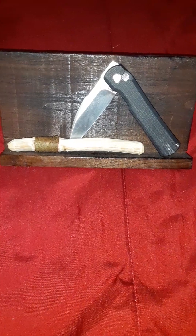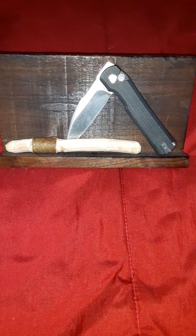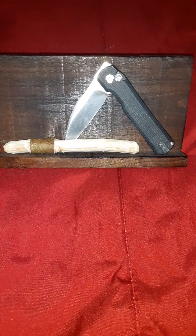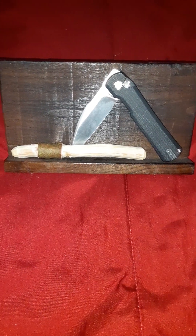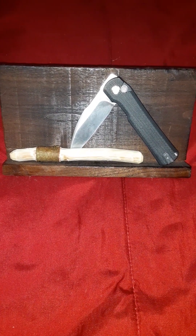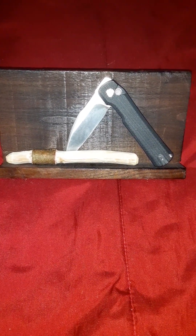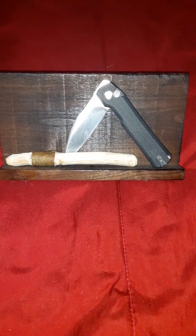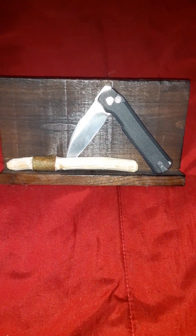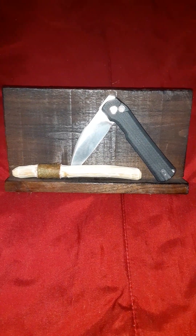What I look for when testing edge retention is the ease of the blade entering the wood, cutting, shearing, and other tasks that require cutting. I also feel the edge, like most people do, to make sure it's still sharp and has that bite. Now with the Nitro-B, it's been difficult because from what I've researched about Nitro-B and the heating and cooling process, it doesn't get the burr that a lot of steels get when sharpening. So I can't feel the burr, which is part of what I use to judge how sharp a knife blade is.